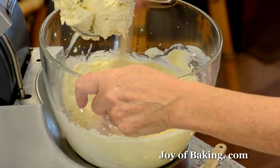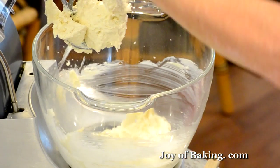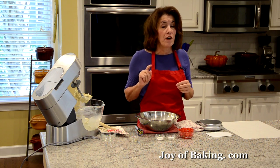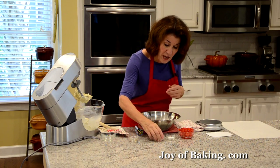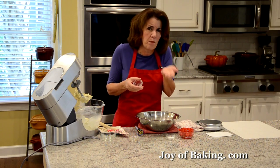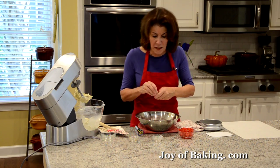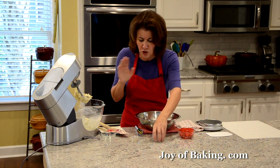Scrape that down. In a separate bowl I have two and two-thirds cups, which is 345 grams of all-purpose flour — you may know that as plain flour. To that I'm going to add a half a teaspoon, two grams of baking powder — that'll just give our cookies a bit of a lift — and a half a teaspoon, two grams of salt. I'm using kosher salt because it has a milder flavor than table salt, but you can use either one.